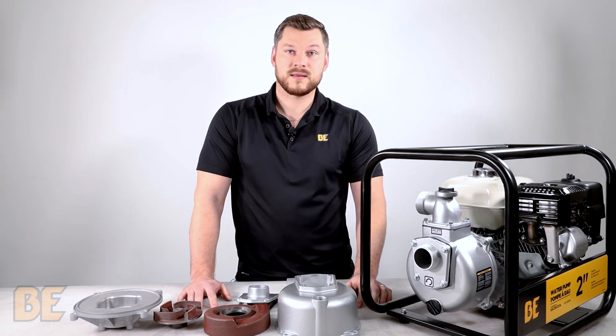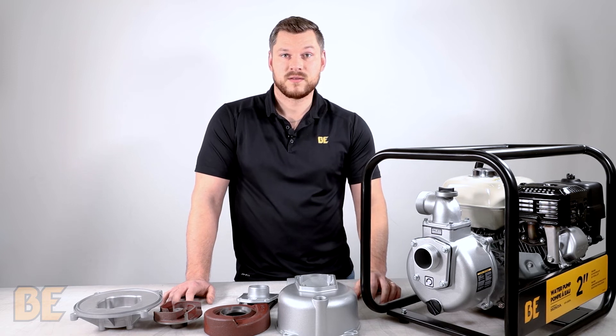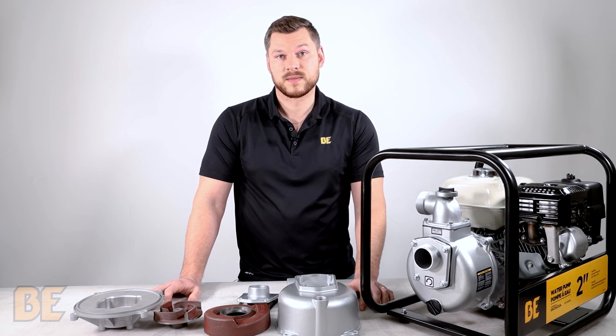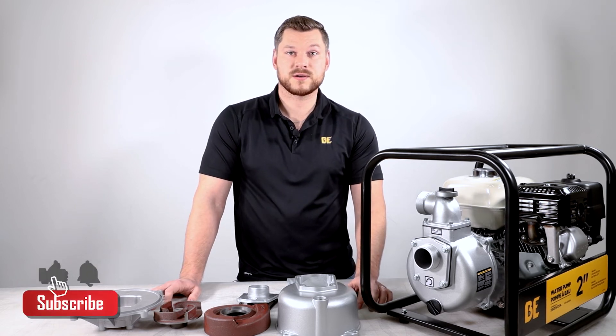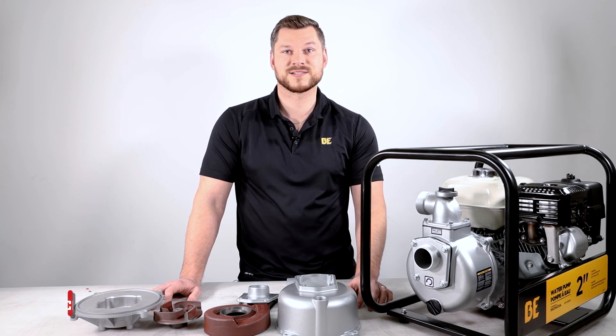Now keep in mind that all of these concepts apply to all water transfer pumps that we sell. This is a 2 inch, for example, but this would apply for the 3 inch and the 4 inch model. I'm Ryan, thanks for watching and don't forget to like, share and subscribe and check out our other videos. See you next time.